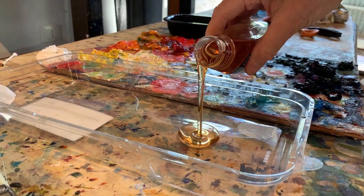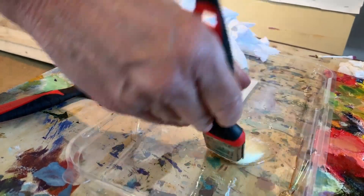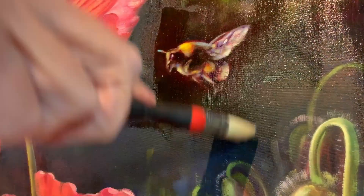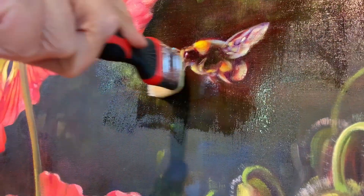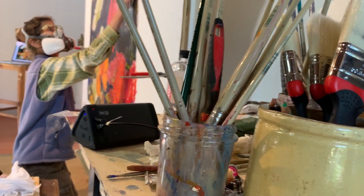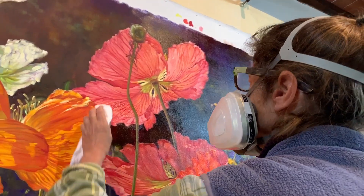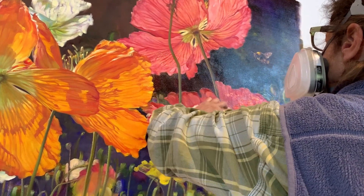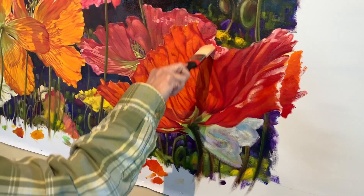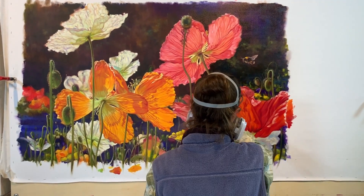The glaze I use is an alkyd resin medium. I first apply it with a brush once the painting is completely dry. Applying this glaze unifies the surface and brings out the dark rich areas of the painting. And finally I use both a cloth and a brush to make sure the entire surface is completely covered. Once the glaze dries, which takes about a day, all that's left then is to sign the painting. Take care.